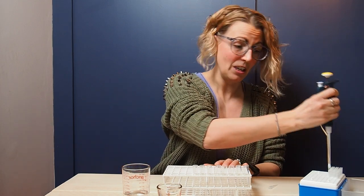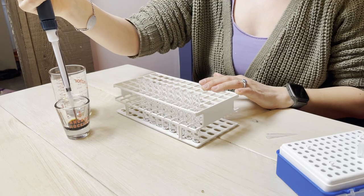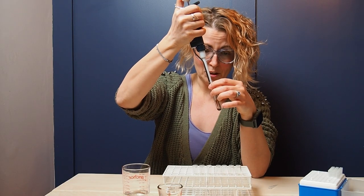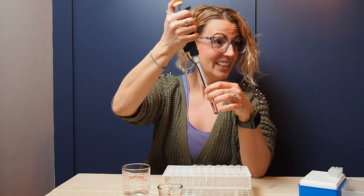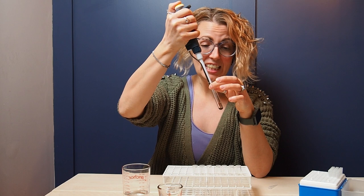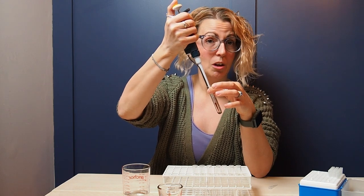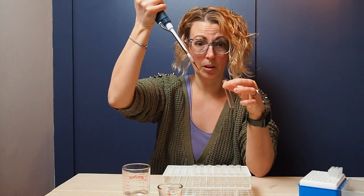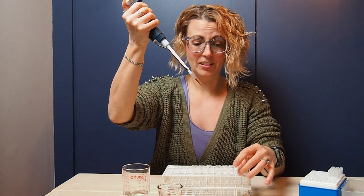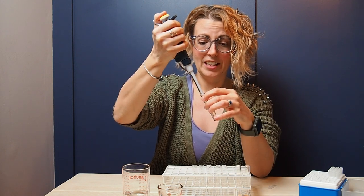So let's get adding our soy sauce. For a one-in-two dilution I'm going to add 100 microliters of my soy sauce into my first tube, and then pipette to mix. Once everything is evenly mixed, because I'm doing a one-in-two dilution series, I'm going to pull out 100 microliters and take that into my next tube — mix, remove 100 microliters, and go into my next tube — and so on all the way down your dilution series.